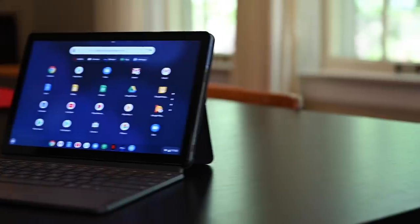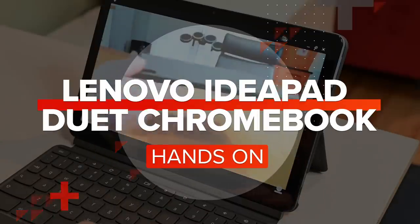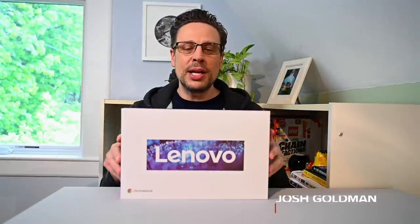Hey there, everyone. I just got this — the Lenovo IdeaPad Duet Chromebook. Let me just stop talking about it and get this thing open and show you what's in there.